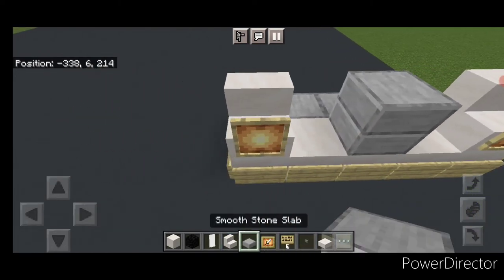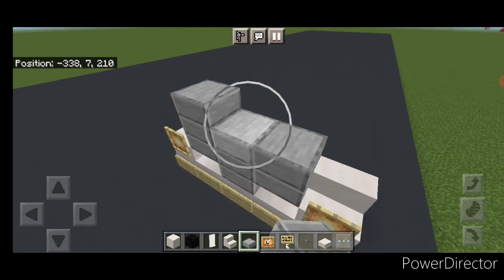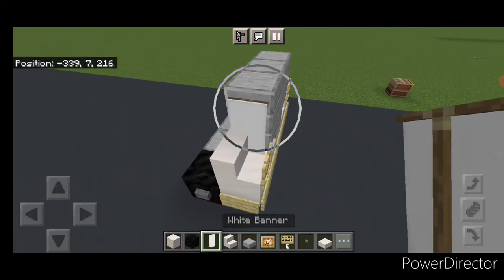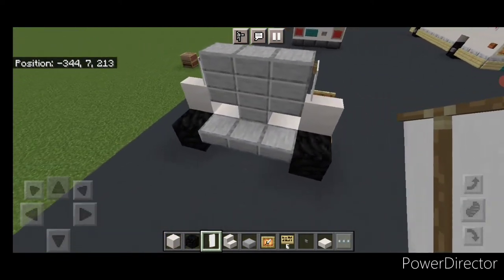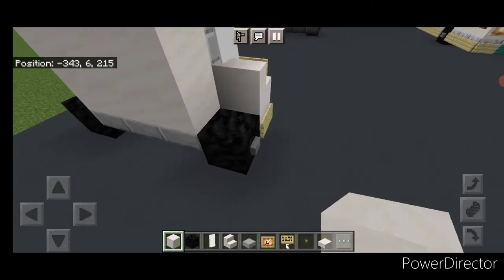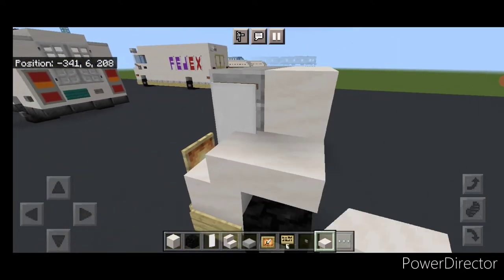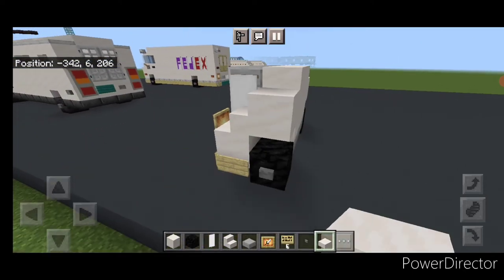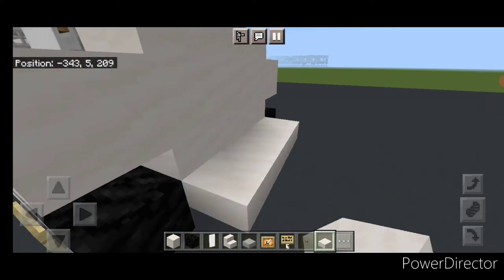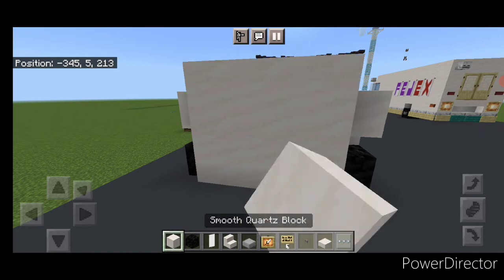Then we'll do five birch signs coming across, and a birch sign on each side. Take out smooth quartz stairs and put a forward facing stair on each of these front corners with a glow item frame on each one. In the middle do a double smooth stone slab and one on either side of the top, then two more rows of slabs above it. On the side, a white banner here and on this side. Behind this, two rows of three smooth quartz blocks in the center. Then a smooth quartz slab here and another one on top, same on this side.